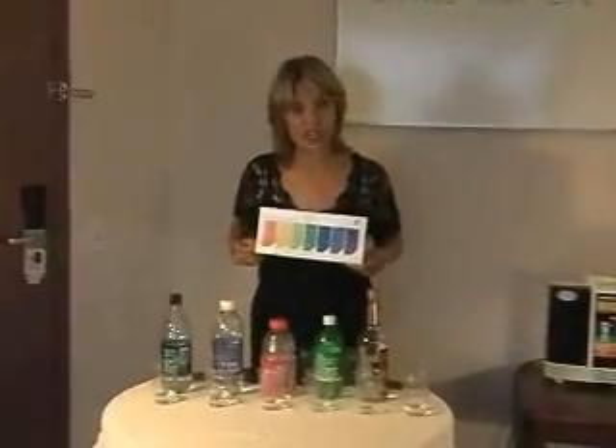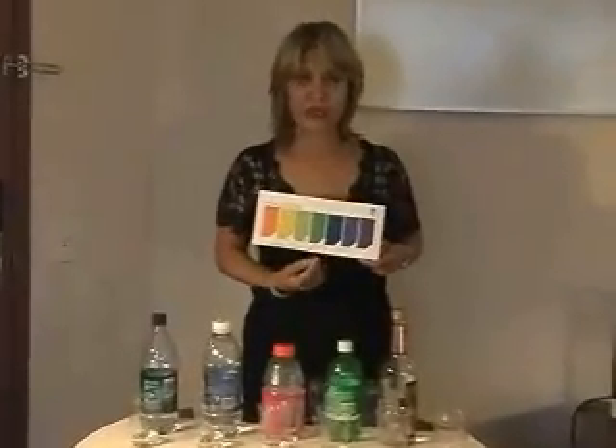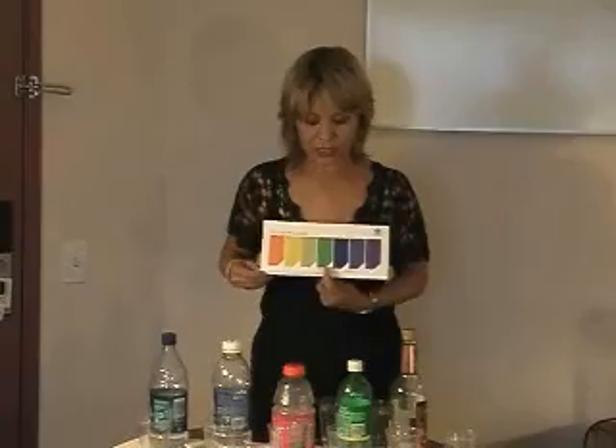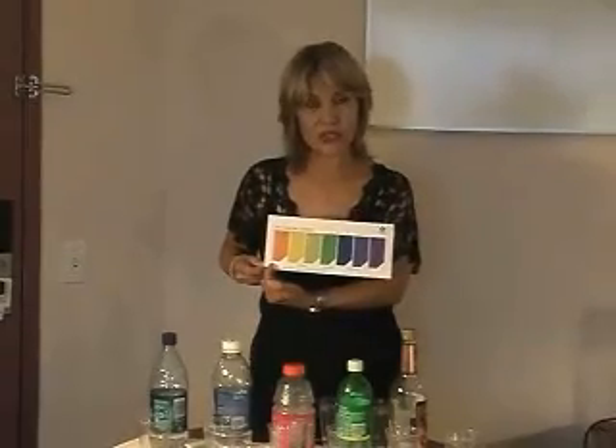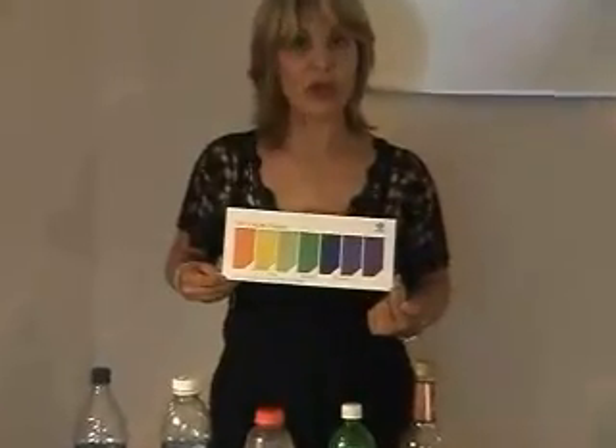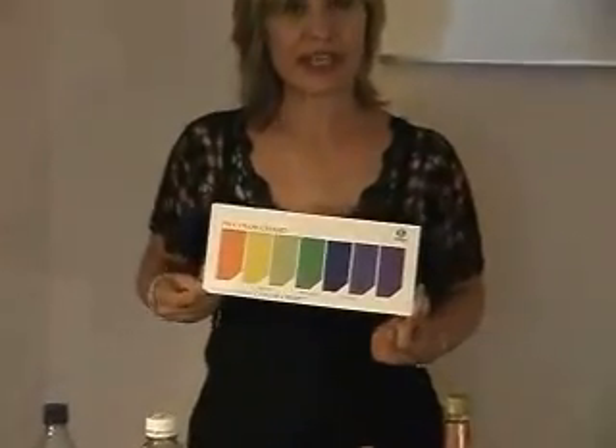I have a color chart here that shows right here in the middle, which is green — that is the neutral. Neutral is green. As it goes closer towards the orange, that means the more acidic that it is. As it goes towards the purple, the more alkaline it is.